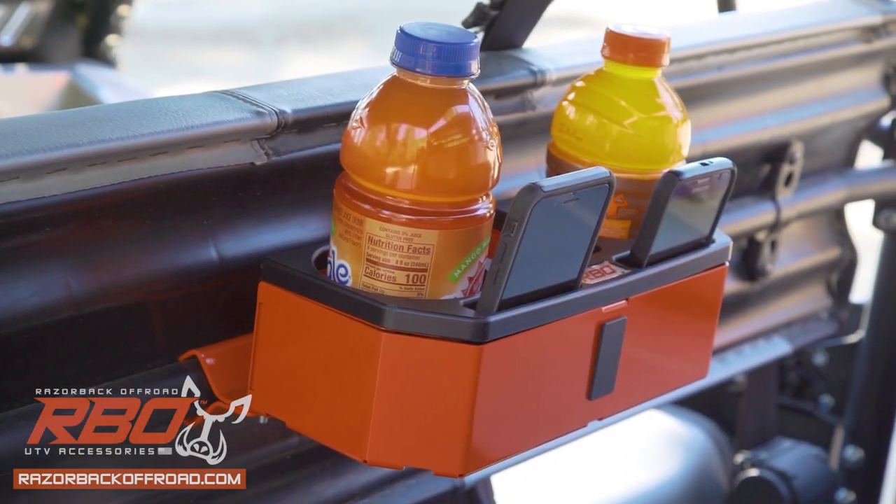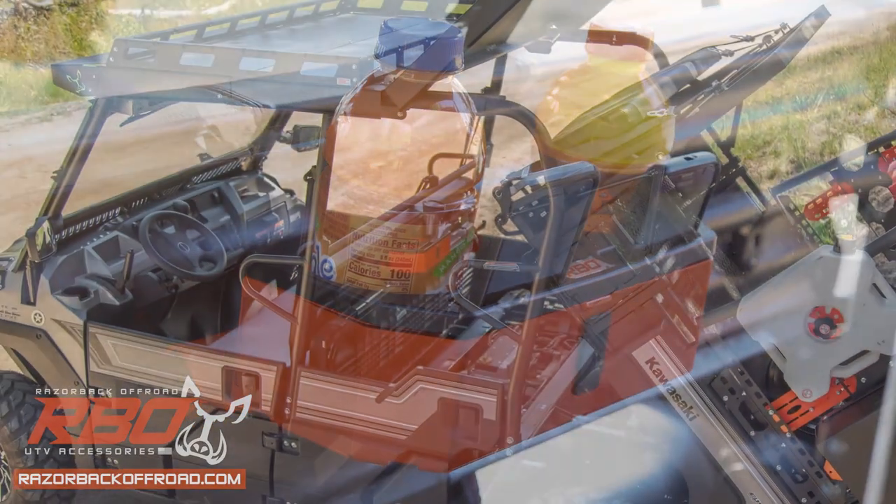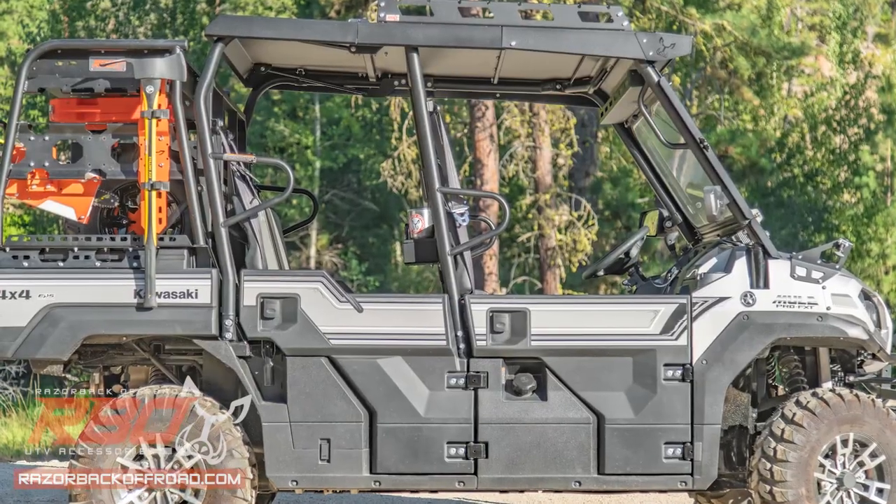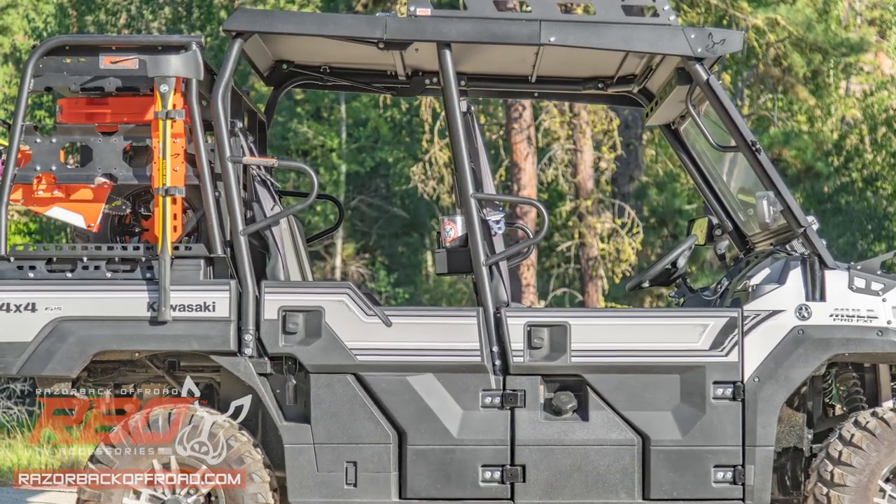The ultimate hands-free cup holder solution is here with the universal mount drink holder console by Razorback Off-Road. Keep your drinks and gear secure and within reach.